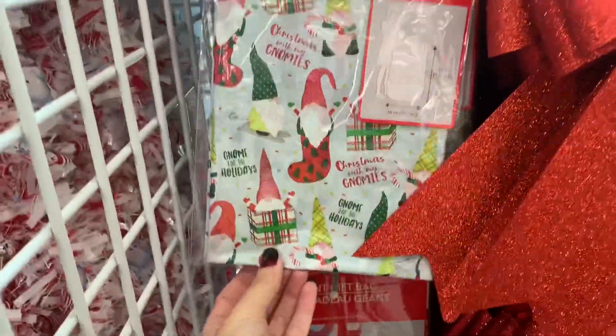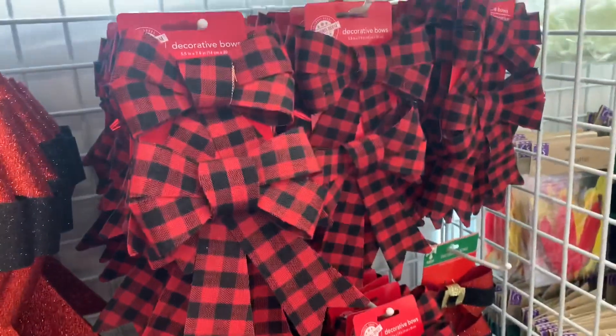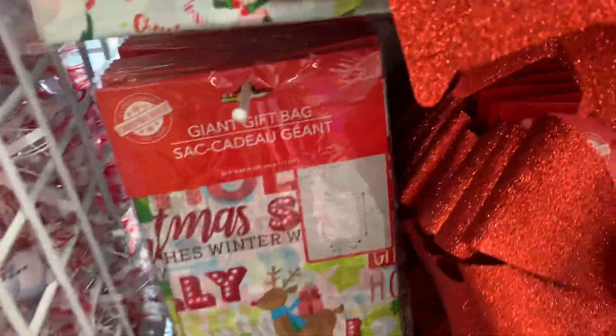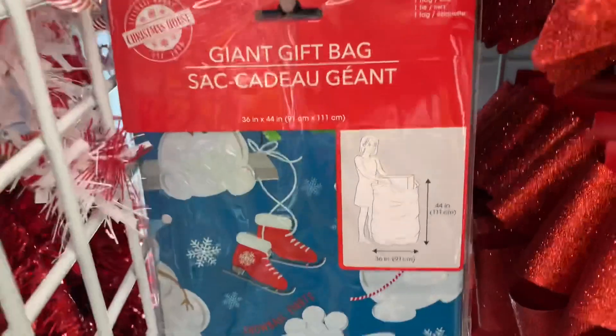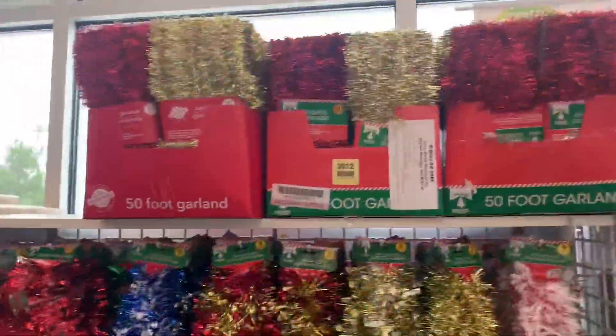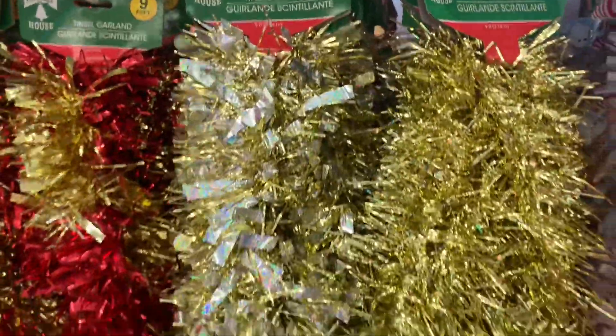They're getting out some of their bows and DIY materials. They have these giant gift bags which are great for larger gifts - these are good for wreaths and obviously crafting. Here are some more giant gift bags and lots of tinsel; you get nine feet on these ones.